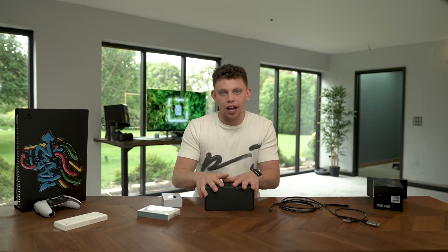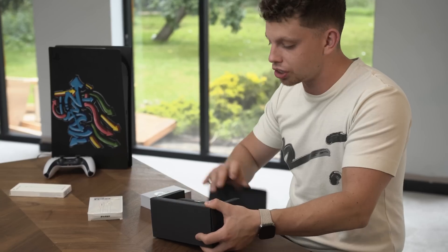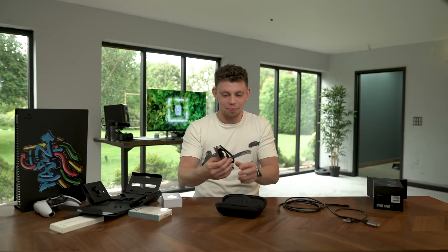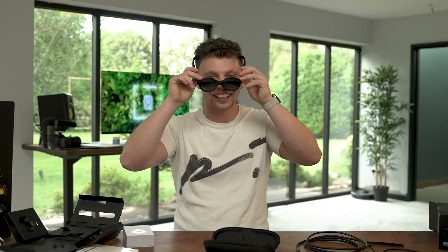I've just checked online — prices for these are around 350 quid, and I wanted to check before I get them out of the box just to set my expectations. It's like a pair of big glasses with built-in speakers on each of the stalks. Let's give it a first test and see how cool I look.